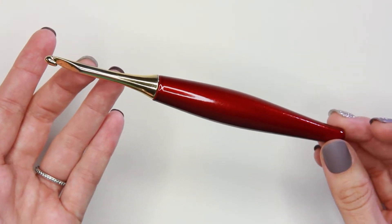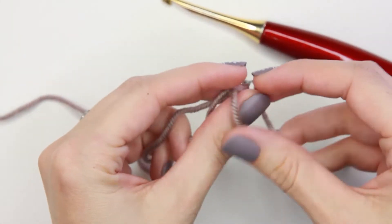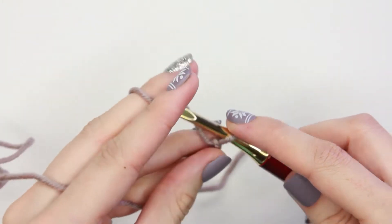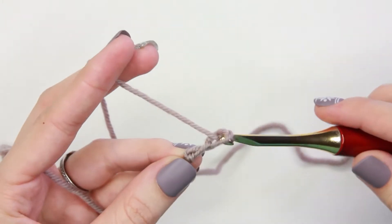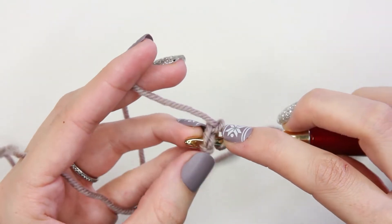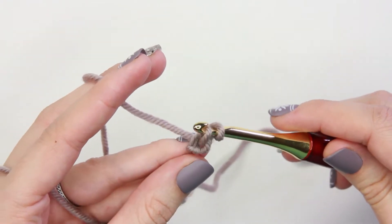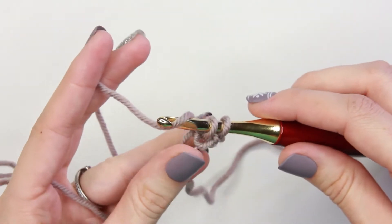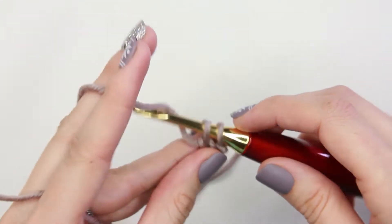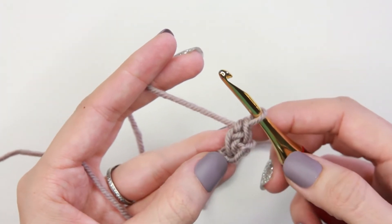Begin with a slipknot on your crochet hook, chain 2. Insert your hook into the first chain underneath two loops, yarn over and pull through these two loops, yarn over and pull through one loop creating a chain stitch, yarn over and pull through the remaining two loops on the hook. This completes the first foundation single crochet stitch.